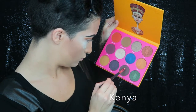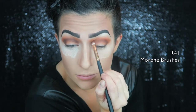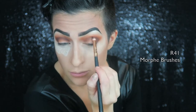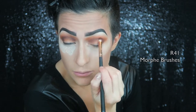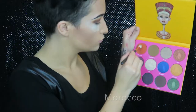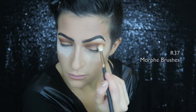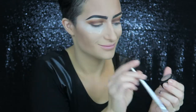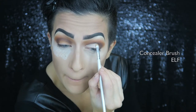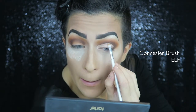Now I'm going into Kenya, which is a dark brown, and really working it into the crease because we're doing a cut crease — I want to fade from dark to light. I'm bringing it out into the outer corner as well, just blending. Going back into Morocco to help blend that out a little more. Now taking my Studio Finish Concealer in NW20, I'm going to start cutting out my crease, getting the line as smooth and straight as possible.